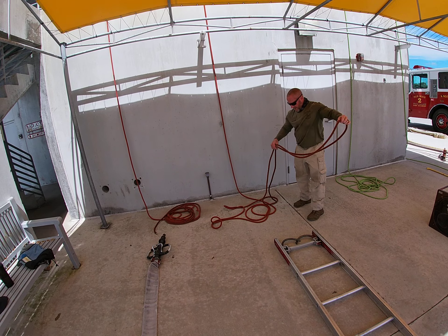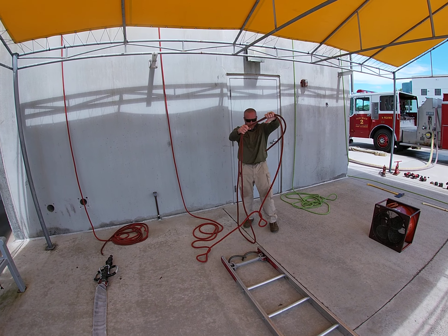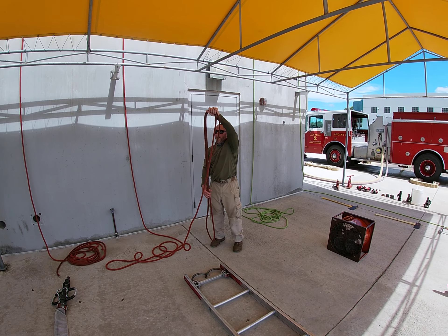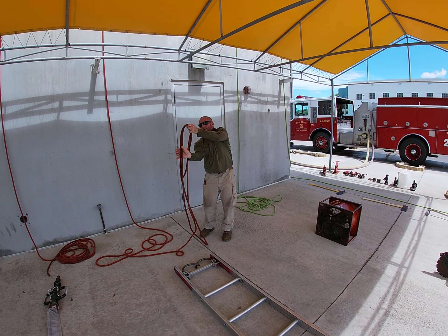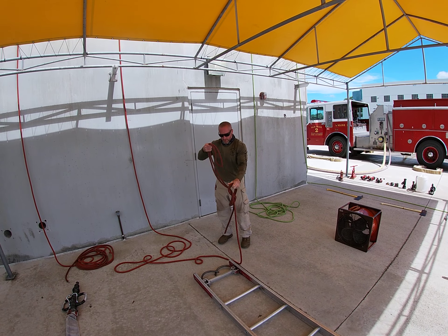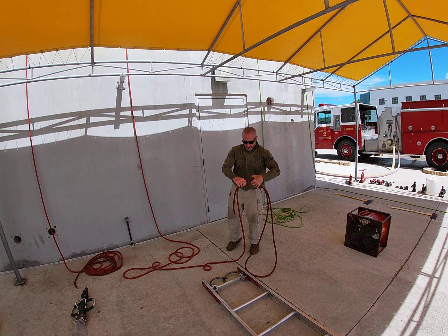We're going to use a large loop figure eight on a bight for this. I'm going to form that by holding it and using my body to measure it. I know that if I keep this at about head height to the ground, it makes my loop big enough. I'm going to come around with it, pull my loop through. If you notice, my one hand doesn't move — that keeps the knot the same the whole time.